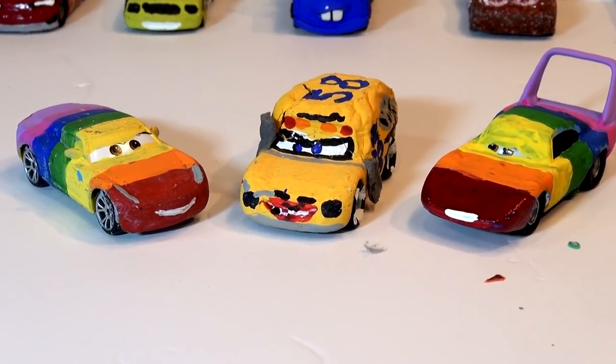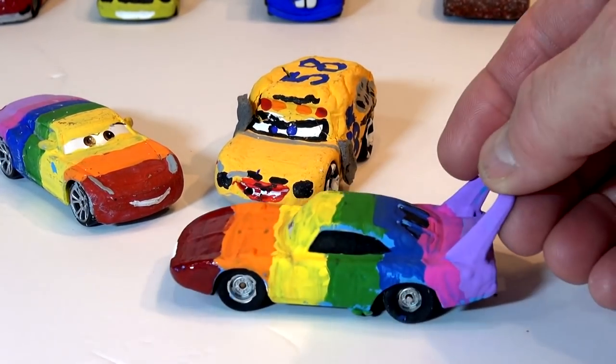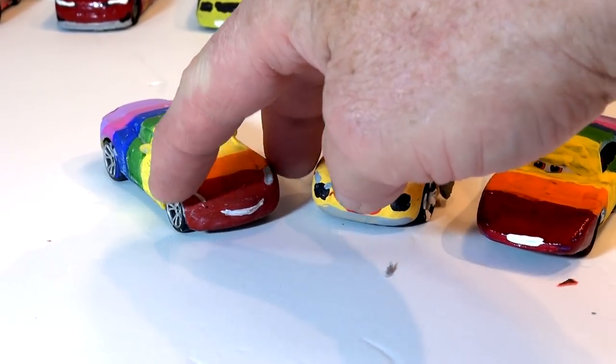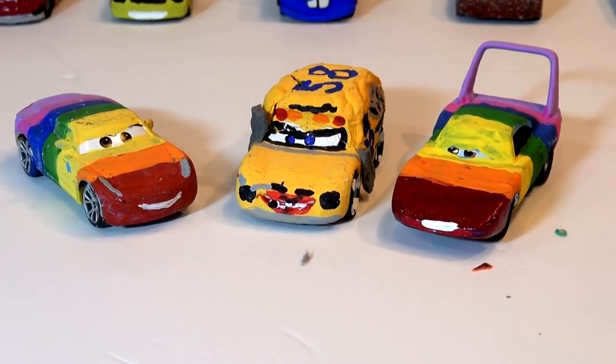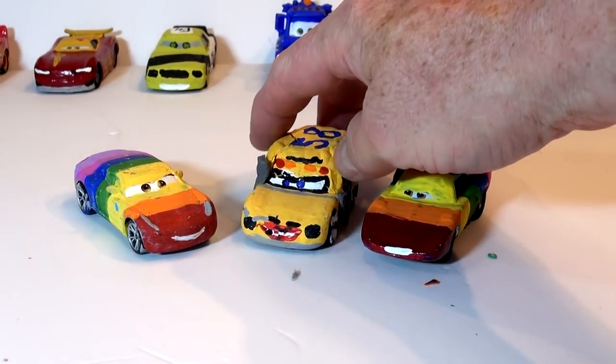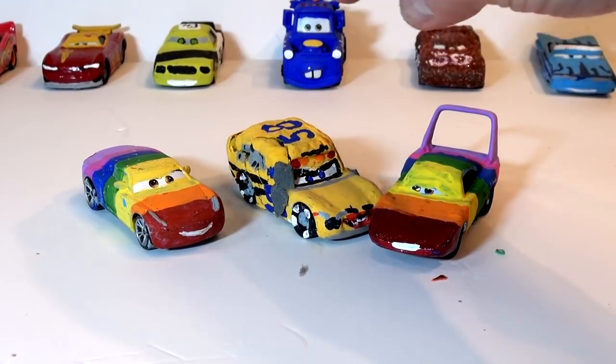What we're going to do today — somebody requested I make another Rainbow car. Last week we made Rainbow the King, it came out really nice. We also have Rainbow Cruiser Mirrors. We used to have Rainbow Lightning McQueen, but I turned it into something else. Somebody said to use Lightning McQueen dressed up as Miss Fritter to remake Rainbow Lightning McQueen.